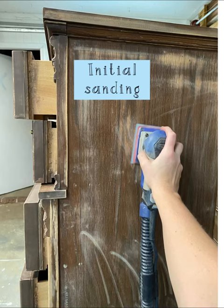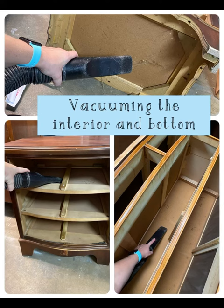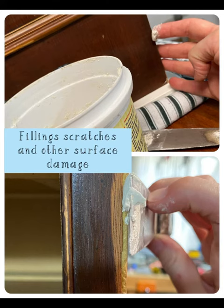When I paint furniture, my first step is always sanding. It helps me clean it along with the crud cutter that removes the grease. Then I vacuum the interior and bottom and then clean them with vinegar to get rid of that old furniture smell.